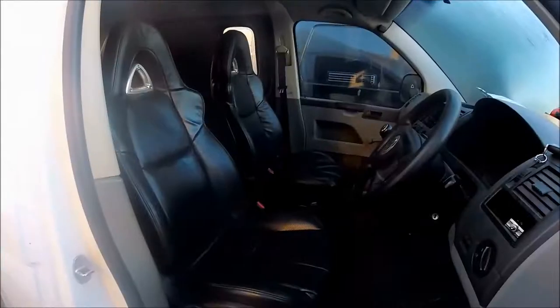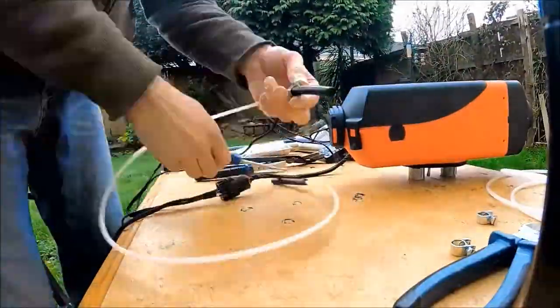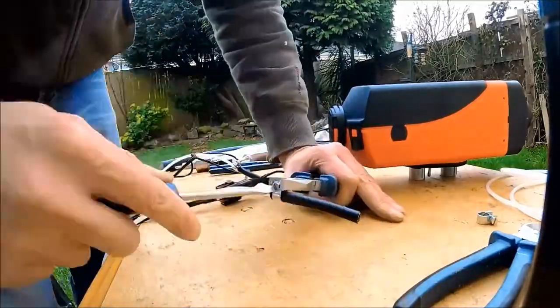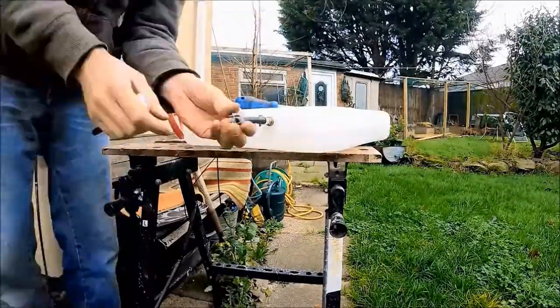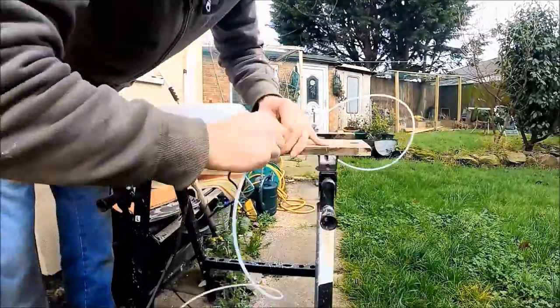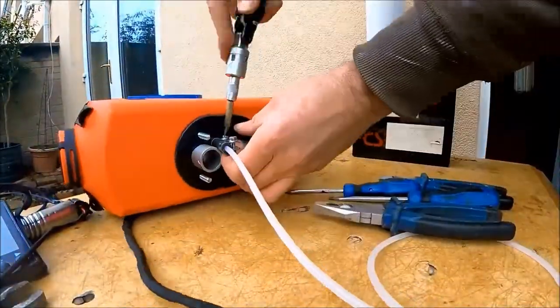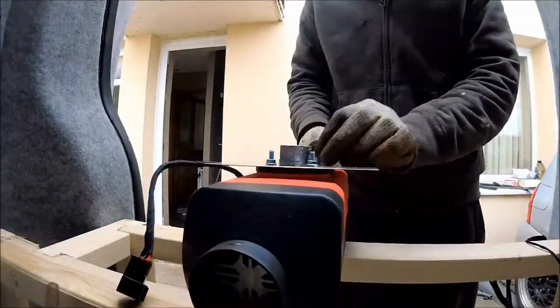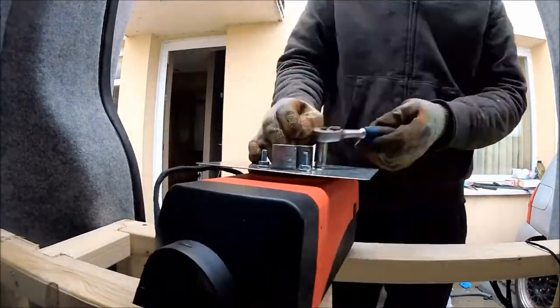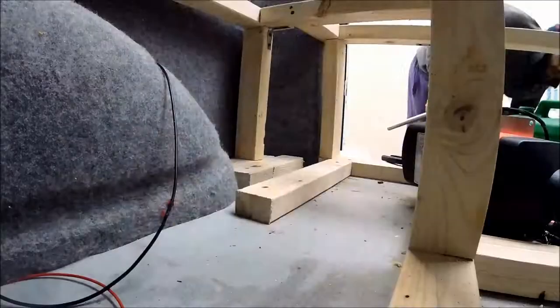To get some heat inside the van, a Chinese diesel heater was fitted. A bench test was done first just to get everything connected up and be sure everything was working before fitting it inside. It's very simple - there are just a few connections to make: intake and exhaust, and the fuel for the pump, either fed from an external tank or the internal tank. Two holes were drilled for the intake and exhaust with the two metal pipes being fed through.